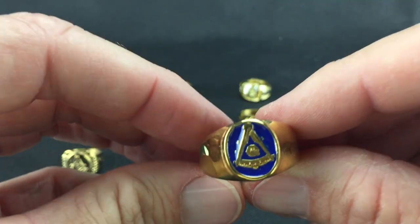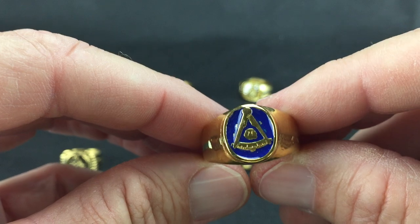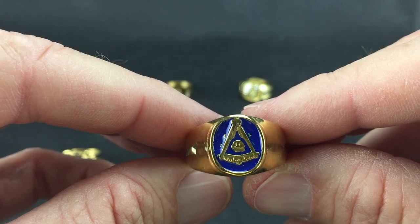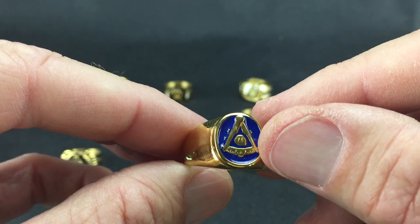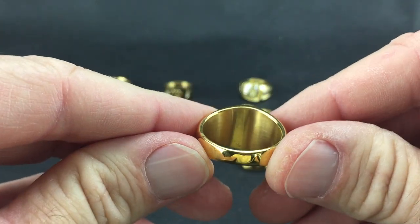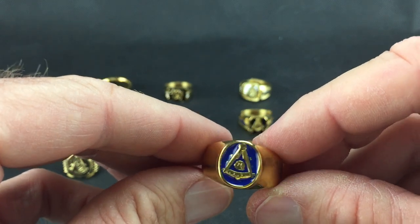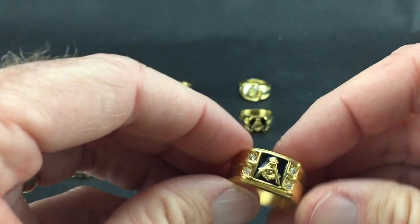Here's the second Past Master one, which is a nice signet style ring with the quadrant and compasses. You can see it's more of a stylized representation — you can see the detail in the pictures on the website. It's also a solid back with nothing on the sides, so pretty simple. If you want simple, this is a great ring for a Past Master.